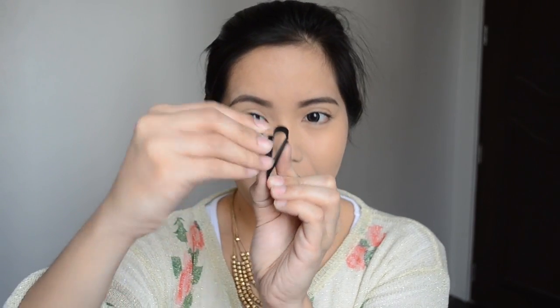So the first lens we're going to try out is the fisheye lens. It looks something like this — it's very small. What you do is twist it onto the clip. It also comes with a lens cap, which is so cute. If ever you're not using it, you just put the lens cap on so that you won't scratch up the lens.